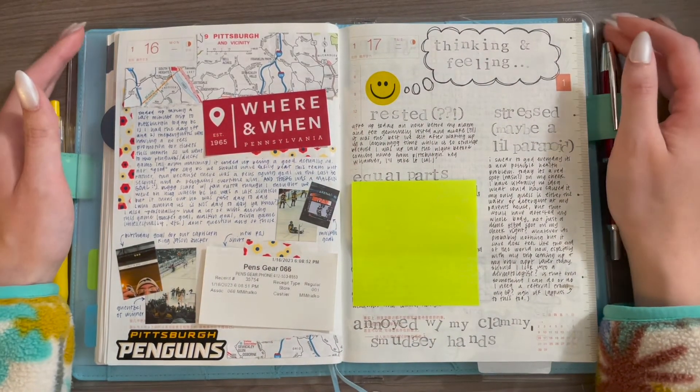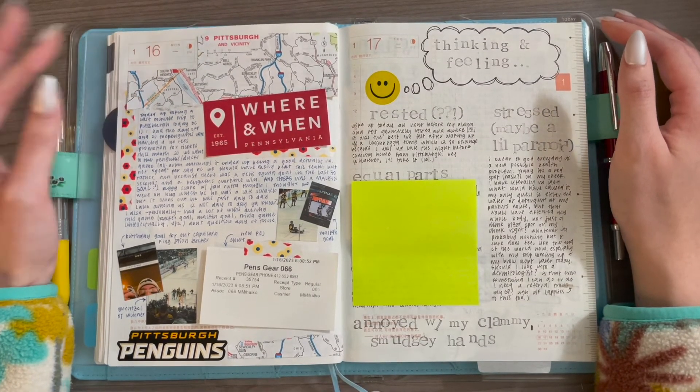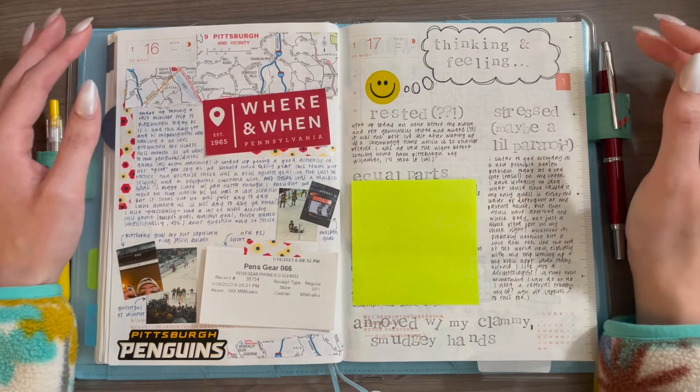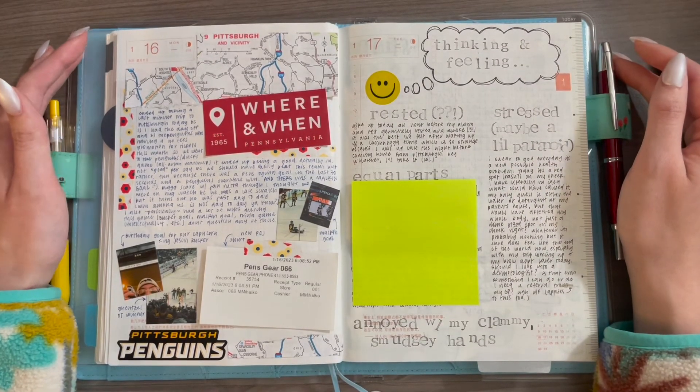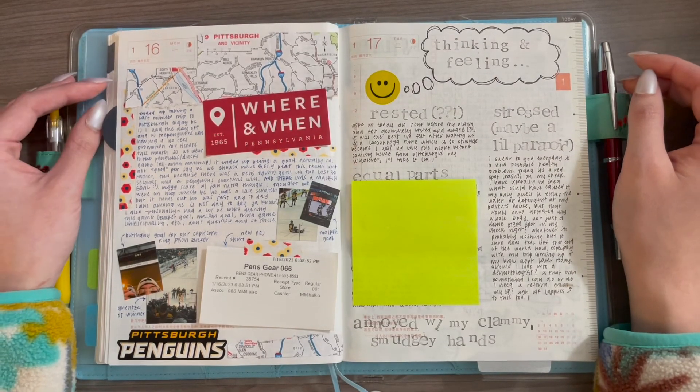Those are all of the spreads I currently have in my Hobonichi. I hope this video was helpful for you. If you have any questions feel free to leave them down below and I'll do my best to answer them. Thank you so much for watching and I will see you in the next one. Bye!